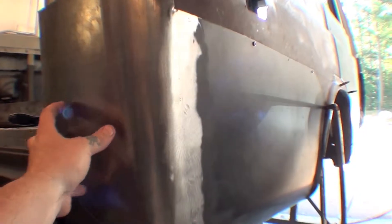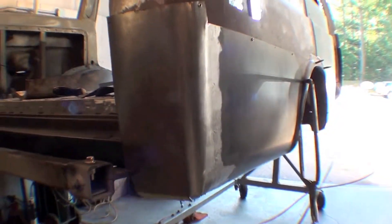We'll end up trimming that up, adding our hole for — I think it's a marker light — and we'll have to add the reflector section to it. This gives you a nice shape, good looking welds. Moving forward on that.